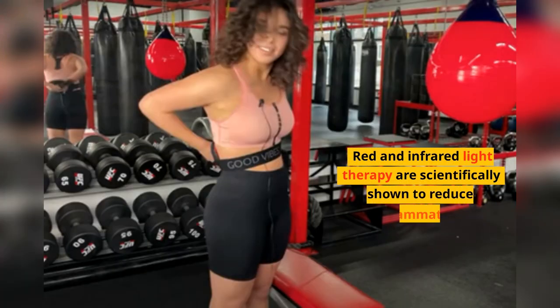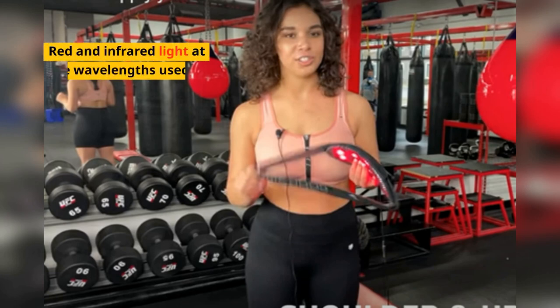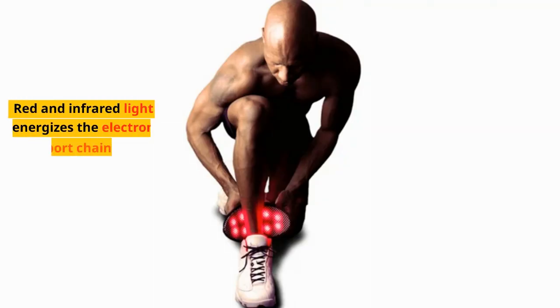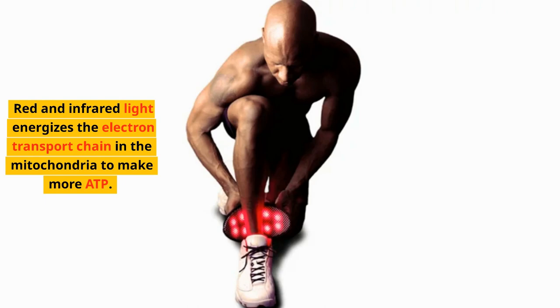Red and Infrared Light Therapy are scientifically shown to reduce inflammation. Red and Infrared Light at the wavelengths used in the Jazz Band Live increases nitric oxide in the arteries, increasing blood flow. Red and Infrared Light energizes the electron transport chain in the mitochondria to make more ATP.